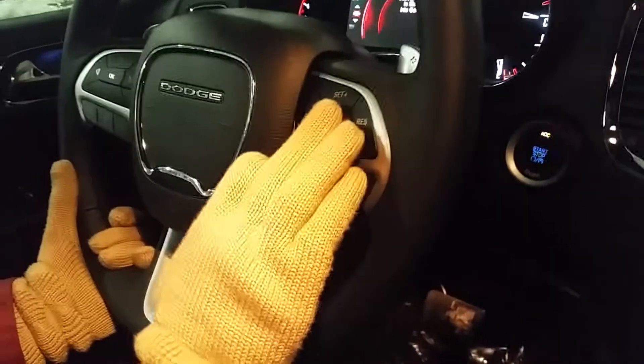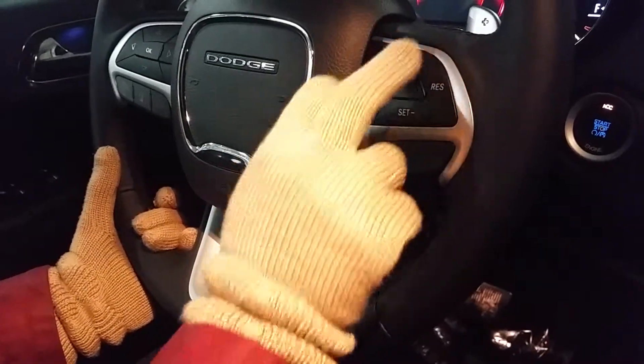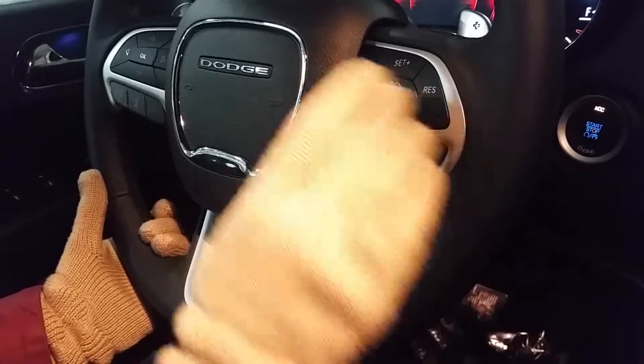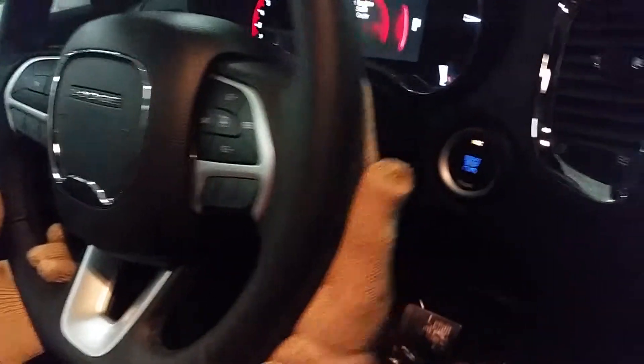On the steering wheel, you have your cruise control here. Push this button to turn it on, then use either this button or this button to set it. You can go up and down in one-kilometer increments, cancel here, or turn the whole system off by pushing that button again. On the back, we've got volume controls so you can go up and down.